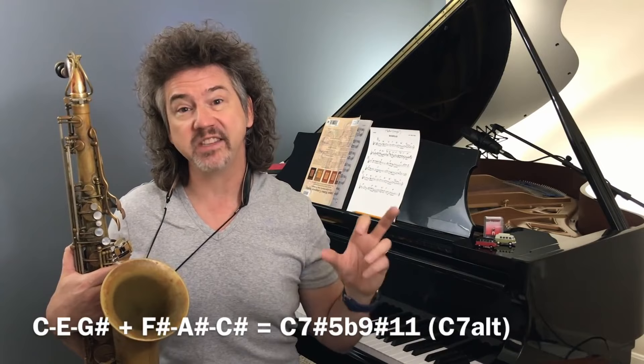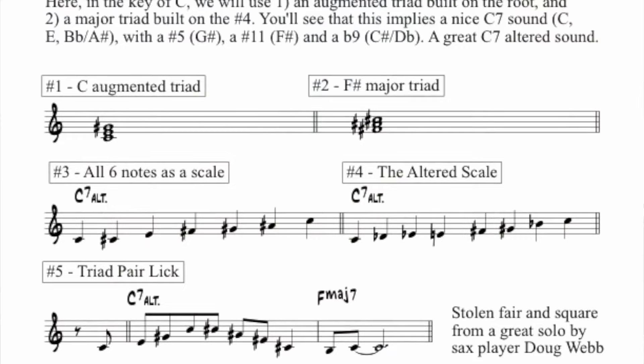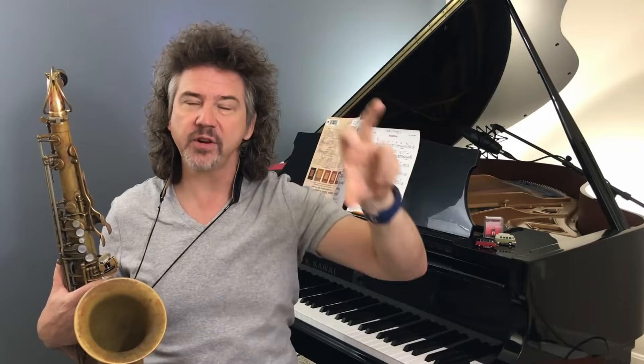When we pile these chords up, we see that we get a C dominant sound with a sharp five, a sharp 11, and a flat nine — so that's an altered sound. Let me just alternate these triads going back and forth. I'll play four notes of the C augmented triad — one, three, five, three — then the F sharp triad — one, three, five, three — and just sort of alternate them back and forth, so you can get a sense of how cool this thing is.